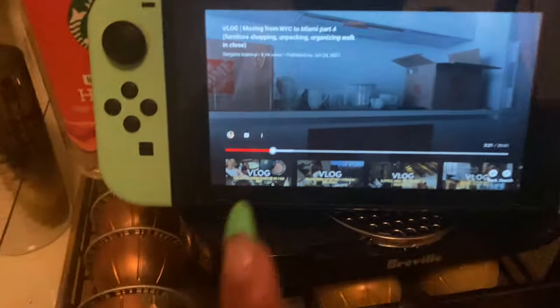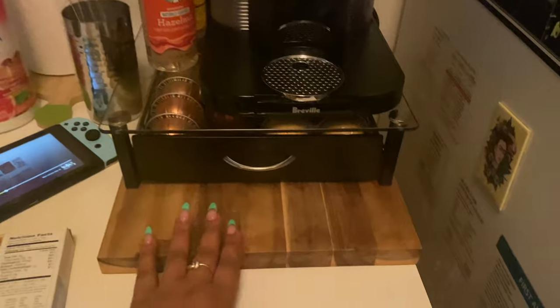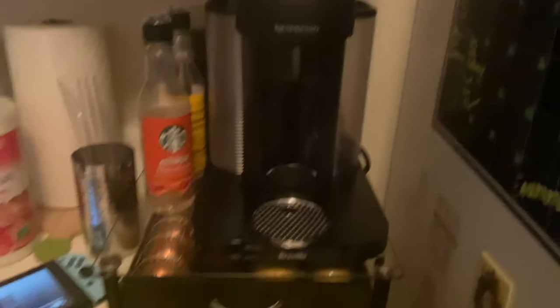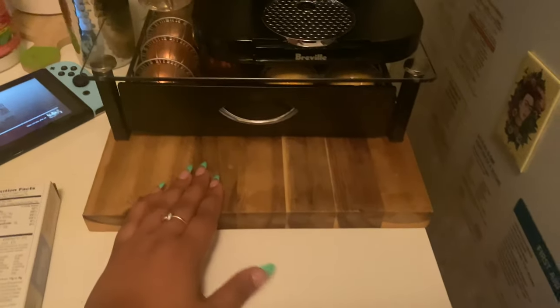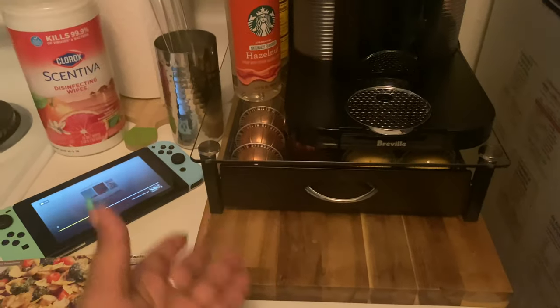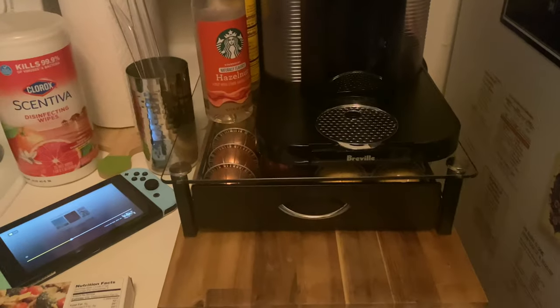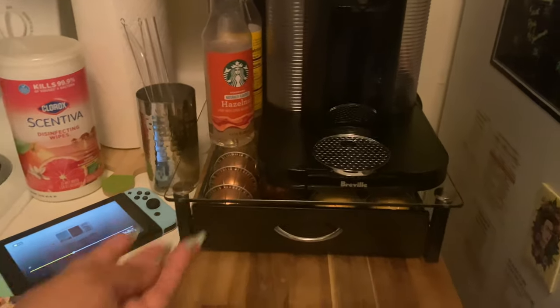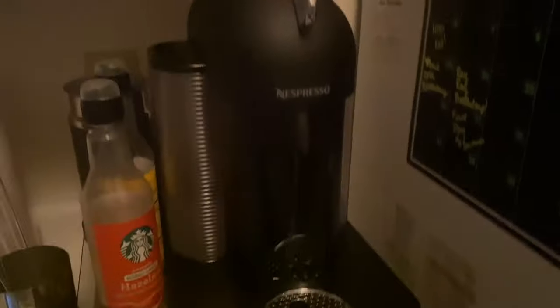I'm watching her moving vlog while cooking dinner. I've got my Switch set up on my Nespresso and everything. Let me show you guys the new setup — we set the Nespresso on top of the cutting board we got from IKEA. Everything in this video is listed in the description below. You haven't met my Nespresso — here it is, say hi!